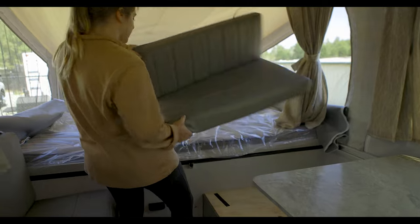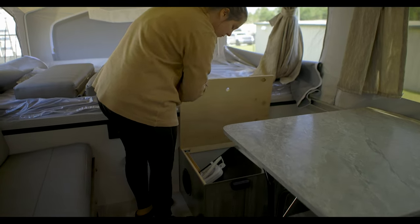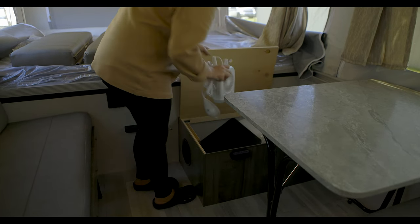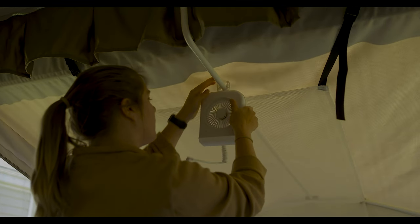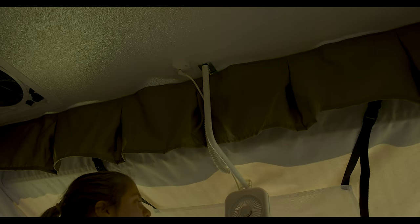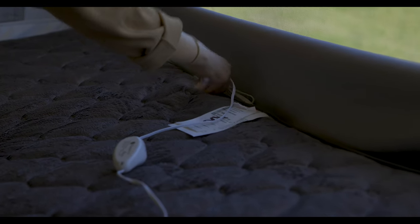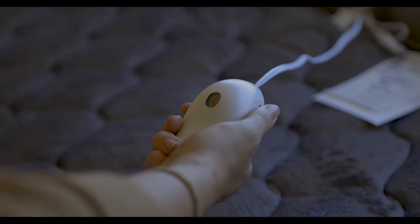If you look under the rear dinette seat, you will find a storage compartment that has most of your accessories in it. Start by grabbing the fan and light combos and installing those over each bed. These will just clamp into place and then plug into the 12-volt outlets located on the ceiling. Another accessory you might see is the heated mattress controller — plug that into the mattress and into the wall, and use the dial to adjust it to your preferred setting.